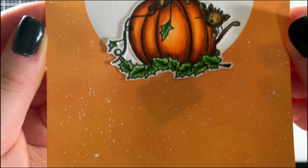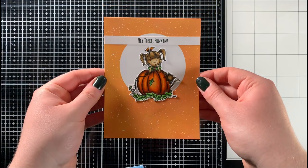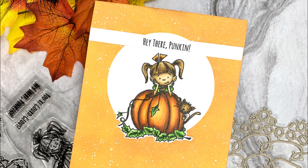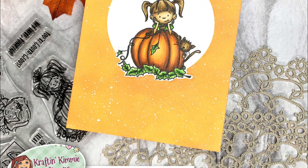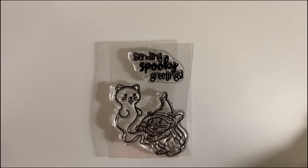The card I created using this stamp set is a very orange-themed card featuring one of the main images and the sentiment 'Hey There Pumpkin.' For this card I also used the classic circle stencil, which is perfect for anything and everything and is one of my favorite stencils that I use quite often.